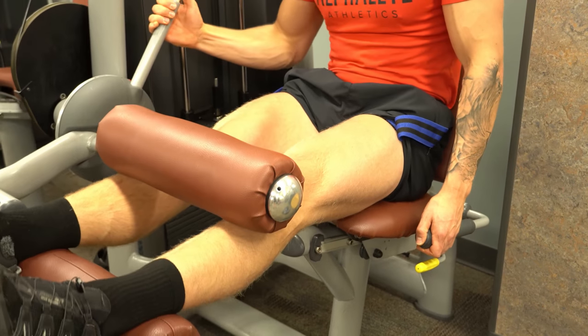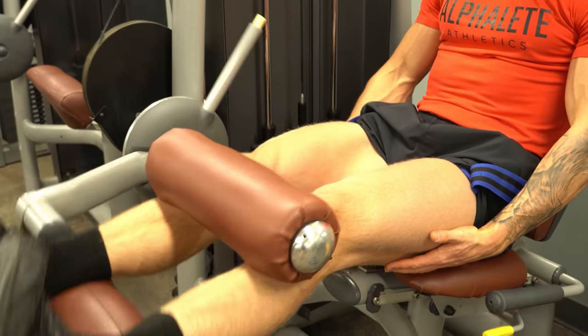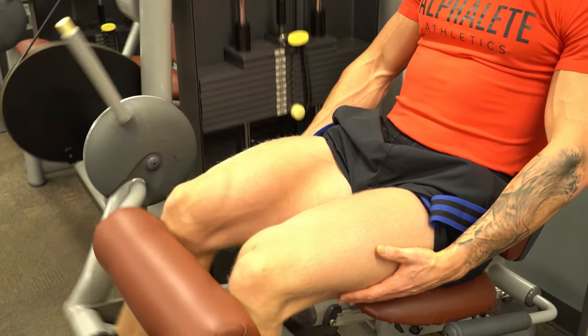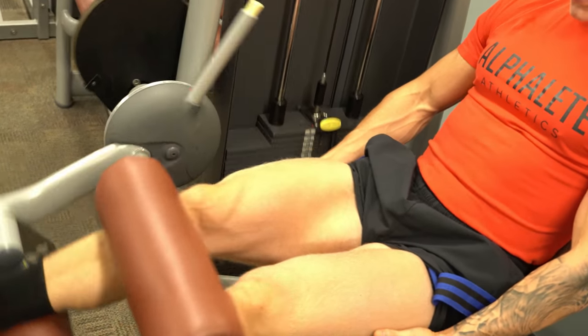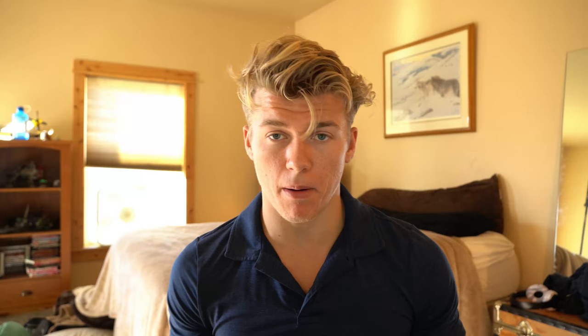I would seriously recommend starting off fairly loose — don't go ridiculously tight your first time doing blood flow restriction training. You want to ease yourself into it so you know what to expect. On a scale from zero to ten, you want to shoot for about a seven in terms of tightness. My favorite exercises to do this with were quad extensions, hamstring curls, and smith machine box squats. Since I struggled with knee pain below 90 degrees, I would set up a fairly high box and just focus on touching down to the box and going back up. Depending on the severity of your pain or injury, you can perform a lot of different exercises with these on.